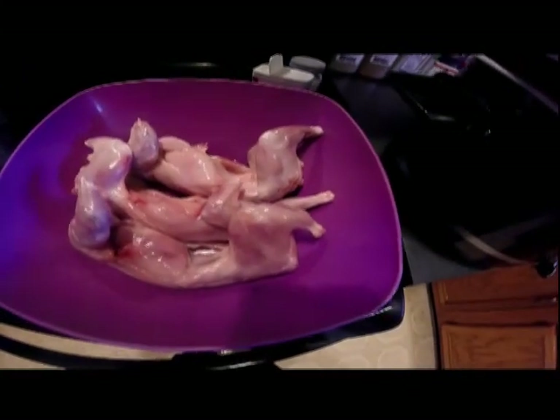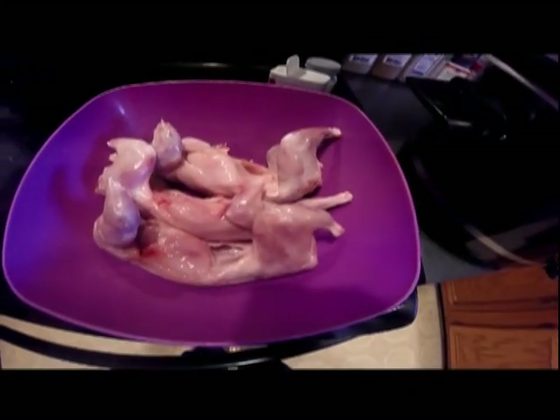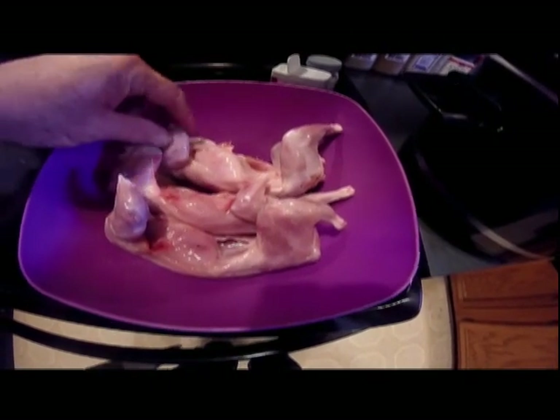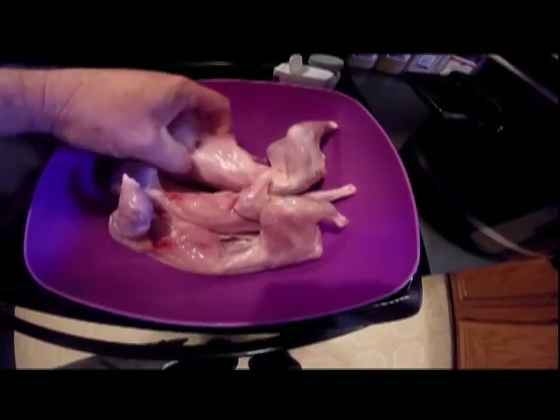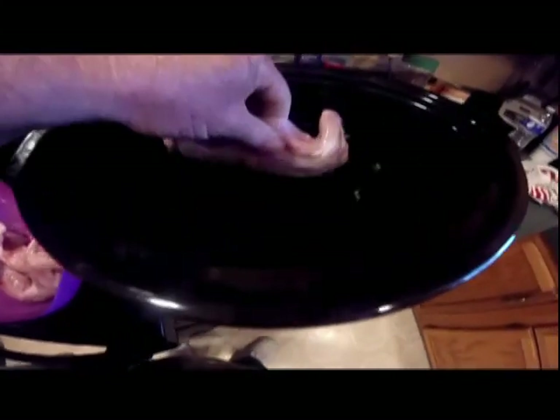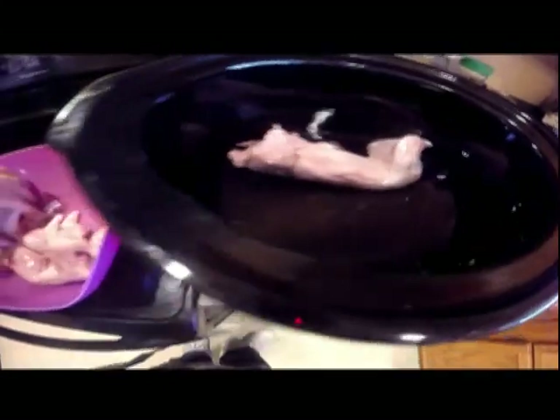I just love being out in the woods at first light, out enjoying the squirrel woods. I went out this morning and got me three little gray squirrels. I'm going to bring them home and put them in a crock pot and make a squirrel pot pie out of them.